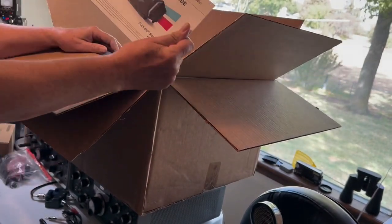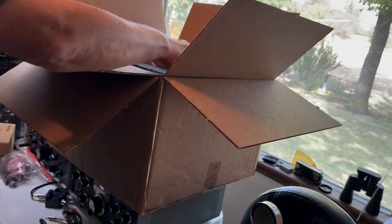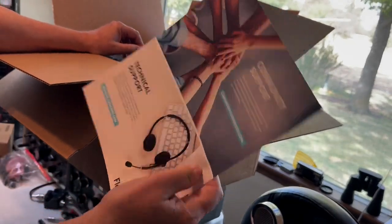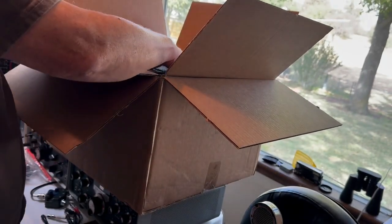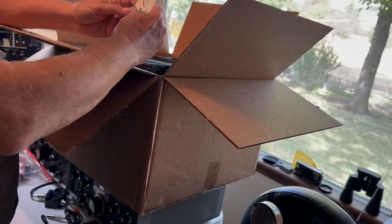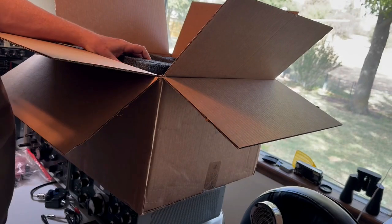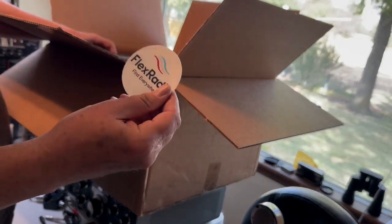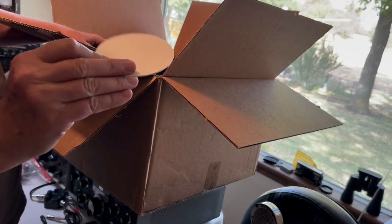We got the quick start guide — just what we need. Technical support number, helpdesk.flexradio.com. Hopefully I'll contact them today. There's a little cardboard thing — I don't know what that is. There's a sticker. I guess this is a coaster. That's what it is.